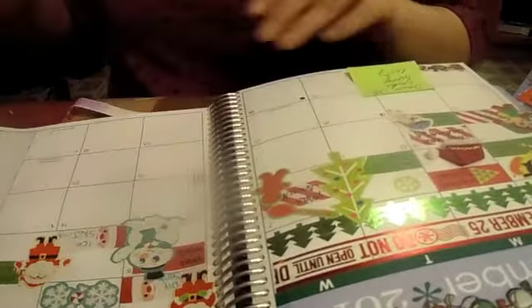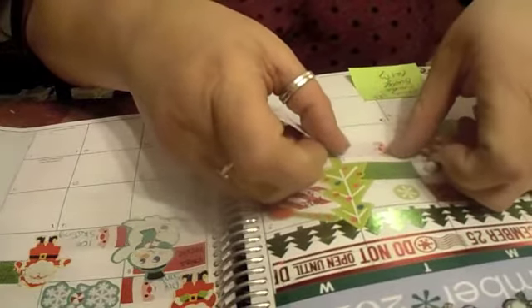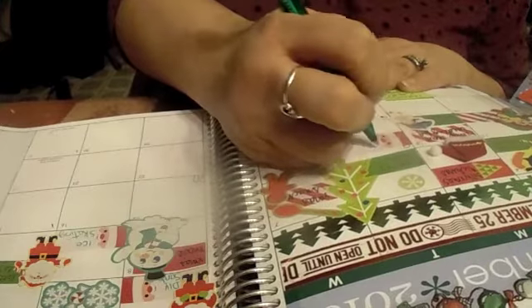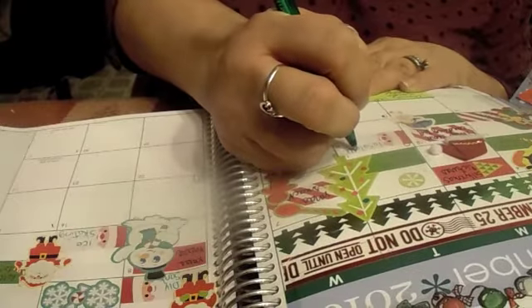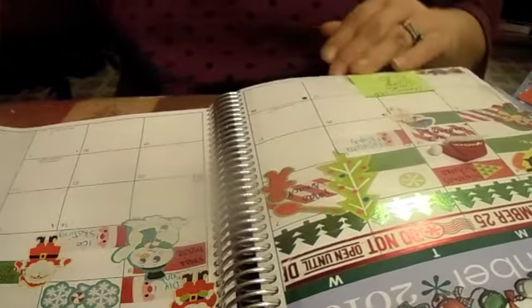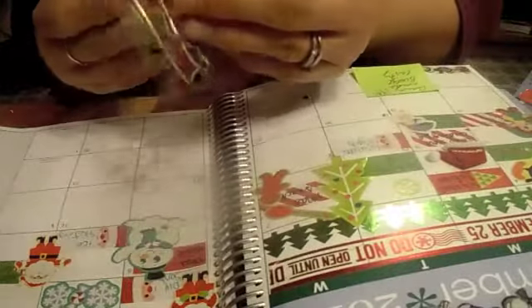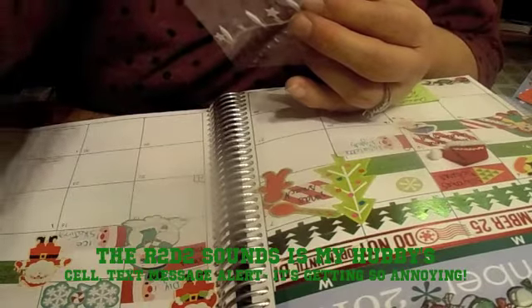So here I am on the 13th — I'm going to add this one. And I want to put this. Yes, I know it's going to be bulky, but it's the end of the year, so who cares if the thing gets bulky, right?